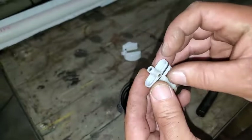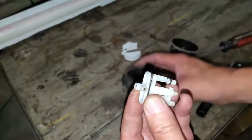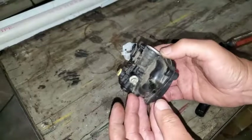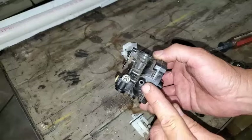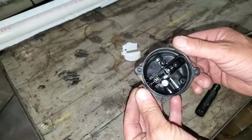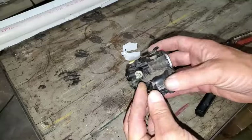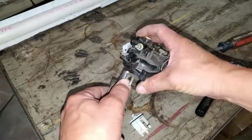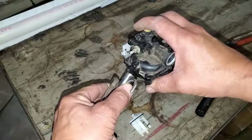Just make sure everything's nice and clear. So I'm going to go ahead and blow this out, blow out any holes that are over here, and blow down through the gas inlet here. And we should be good to go.